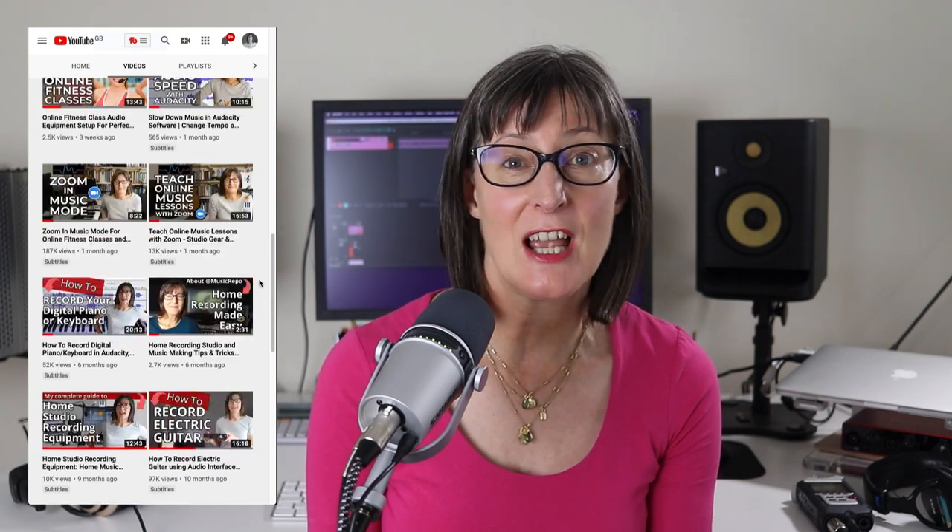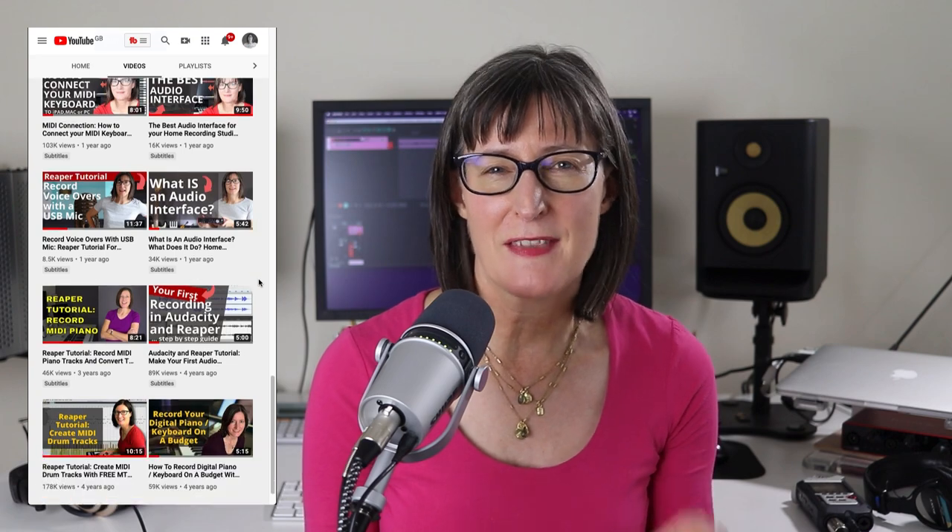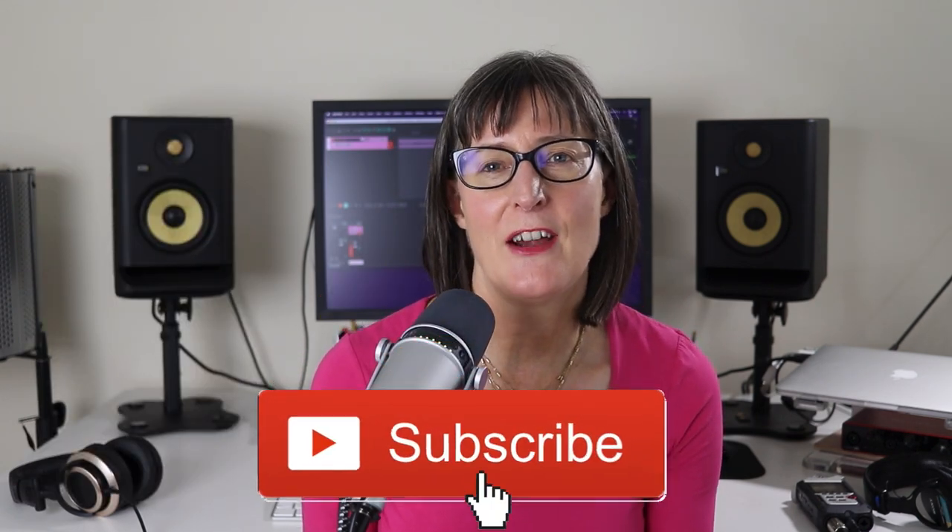Before I get into the detail, I should point out that Shure sent me this microphone free of charge to review, but everything I talk about here is my honest opinion, warts and all. By the way, I post regular videos like this on home studio recording, especially aimed at newbies. So if that sounds like you, do subscribe so you can be the first to get my home recording hints, tips and tutorials. And if you like the video, do give it a thumbs up.